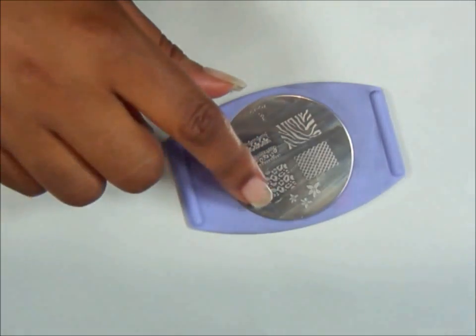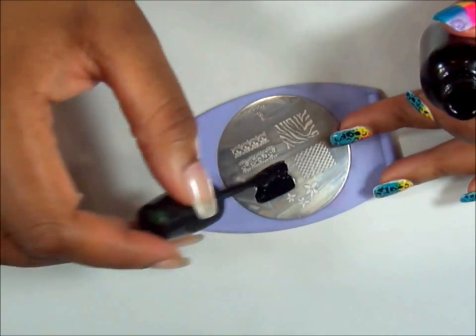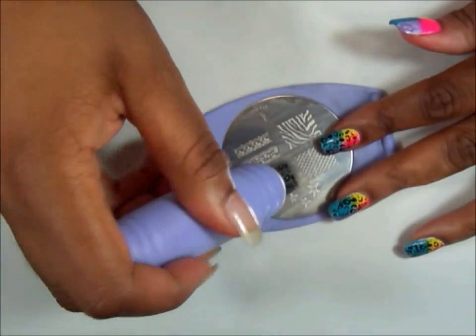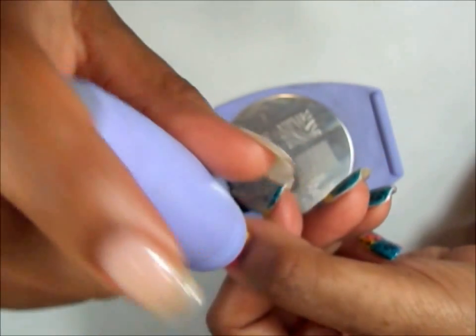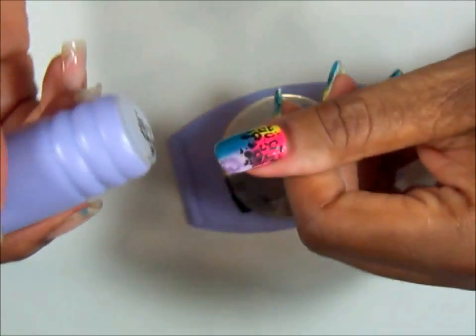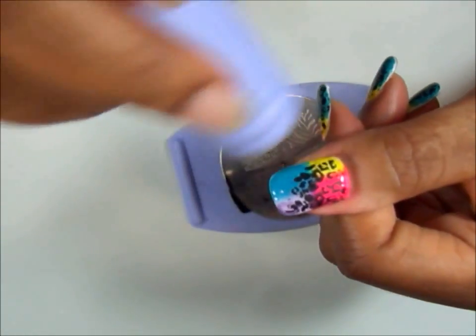I'm going for this cheetah print right here. I'm going to take my Wet n' Wild Ebony Hates Chris Black and apply a medium — not thick — coat. Then I'm going to swipe, holding it at an angle, swipe forward, take my stamp, and there's my design. I'll start from the side. I'm going to apply some more because my thumb bed is kind of big, so I'll apply some more around that area.